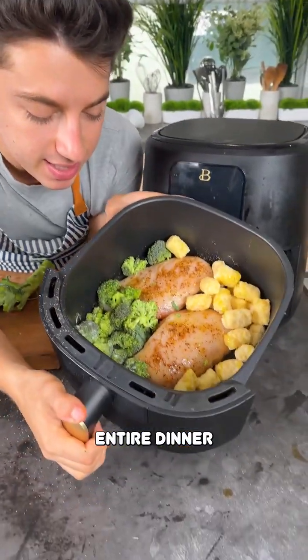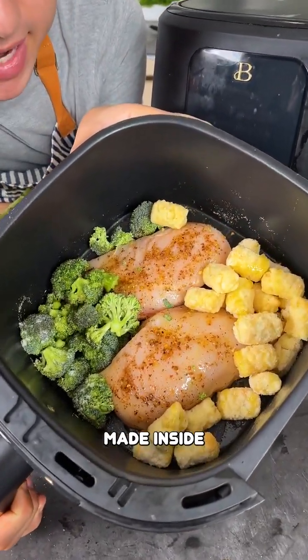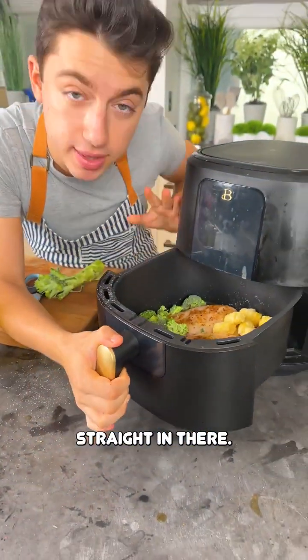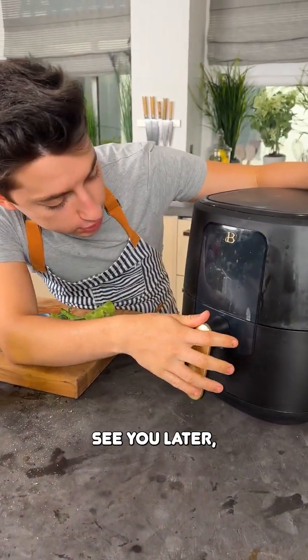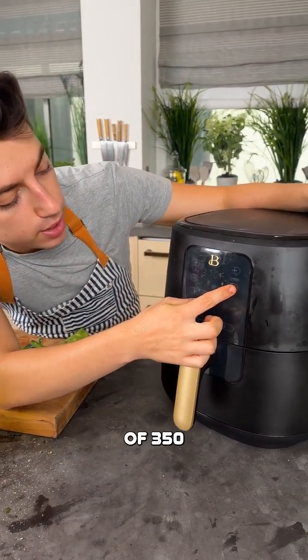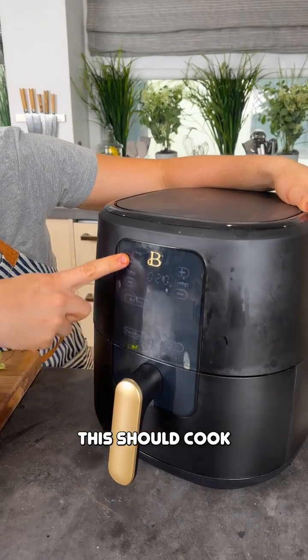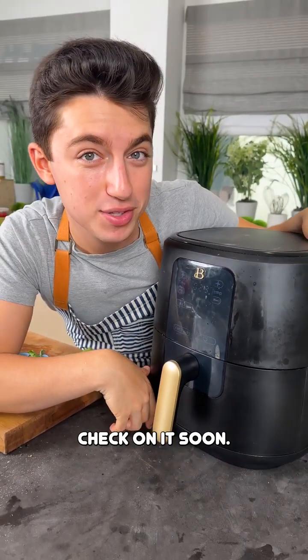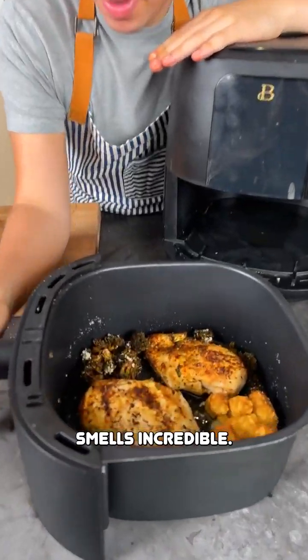Look at this beauty — this is an entire dinner for two made inside the air fryer. It's going to cook nice and easy. We're just going to take this straight in there, say goodbye to the chicken. Turn that on air fry — we're going to cook this at a temperature of 350 degrees Fahrenheit for about 23 minutes. We'll check on it soon.